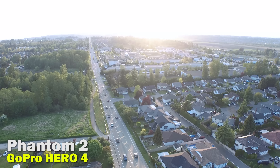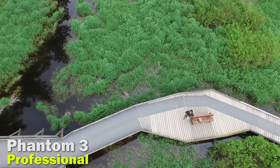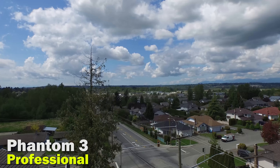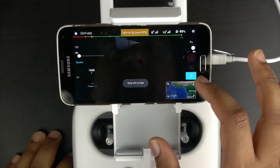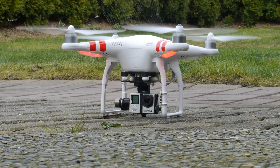In summary, the Phantom 3 Professional is an excellent solution for pretty much everybody, whether you're a beginner or a professional. The video quality it delivers straight out of the box is absolutely sensational. One of the biggest problems with the Phantom 2 and Zenmuse gimbal setup is that you have to invest a couple hundred dollars more for an FPV monitoring solution that provides battery information and flight status, which adds to an already hefty price tag of buying all those components separately.